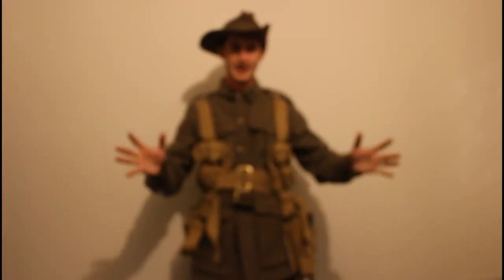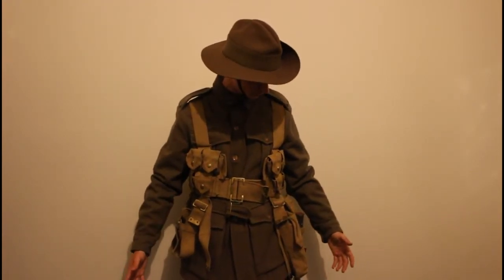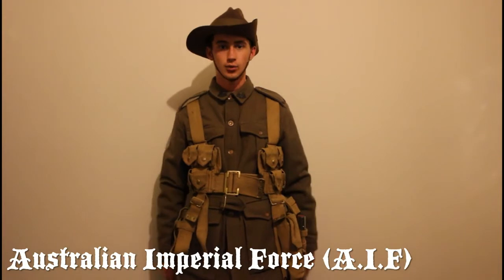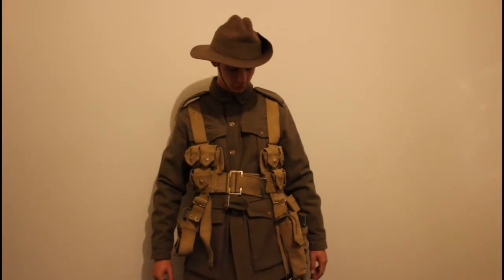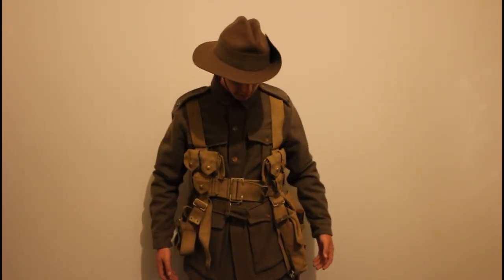Today I have my First World War AIF — Australian Imperial Force — uniform on. I'm going to go from top to bottom with it: what I have, what I don't have, and what I need.